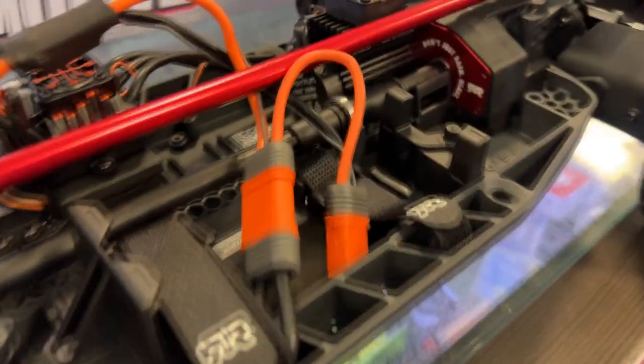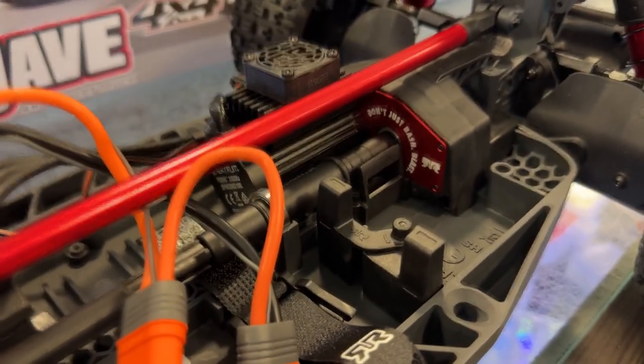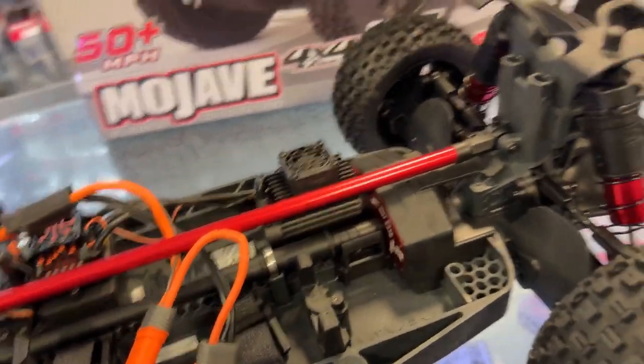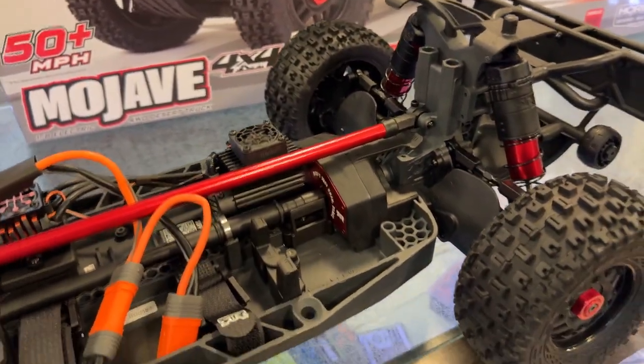I think that's one of the new transmissions from Arrma. The serviceability is beefier and better — I'd say that's part of the EXB package.